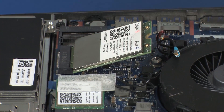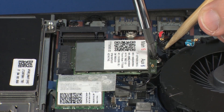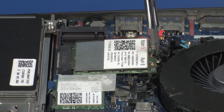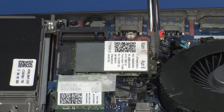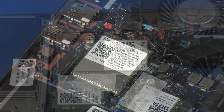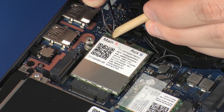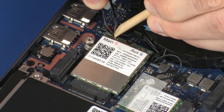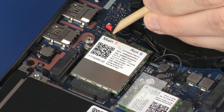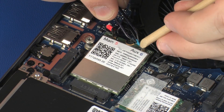Press the wireless WAN module down and replace the 3 mm P1 Phillips-head screw that secures the wireless WAN module to the system board. Reconnect the wireless antenna cables to the wireless WAN module. CAUTION: Use care when connecting the wireless antenna cables to the wireless WAN module. Damaged cables or connectors can degrade notebook performance.